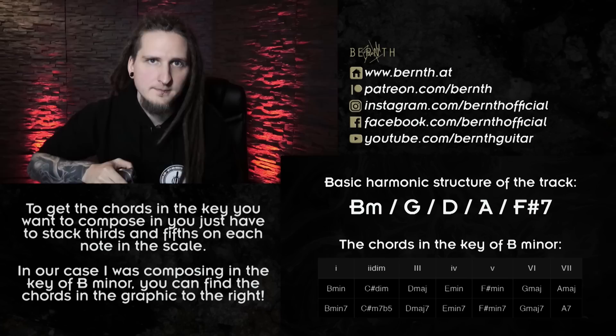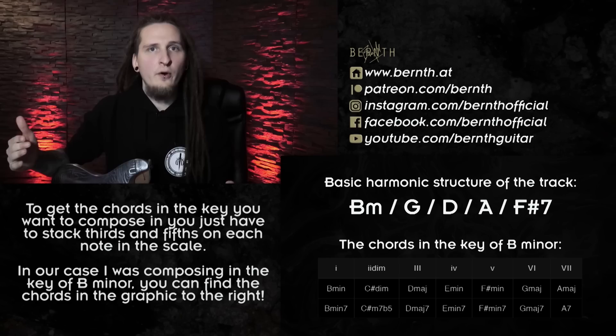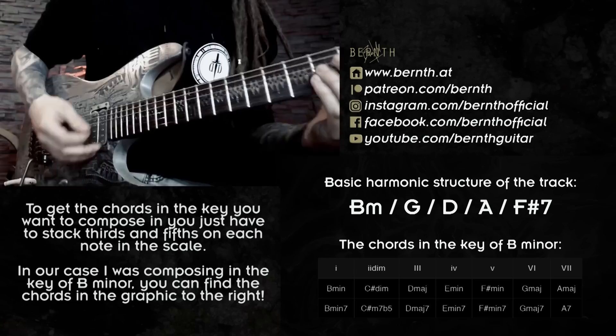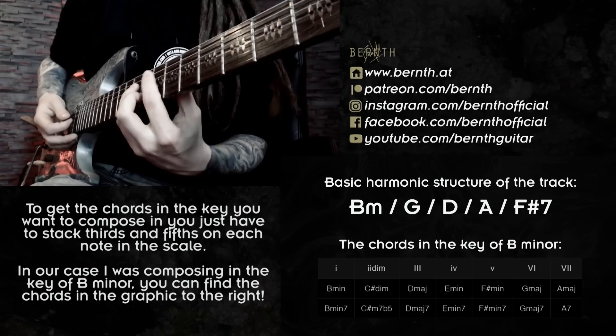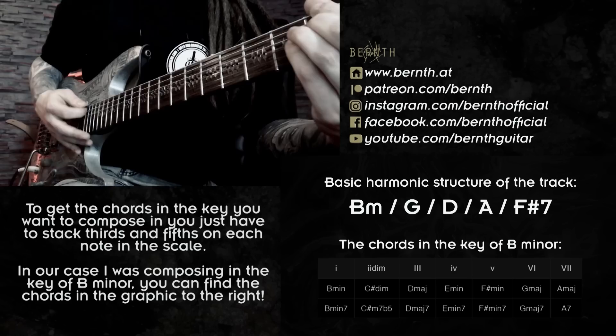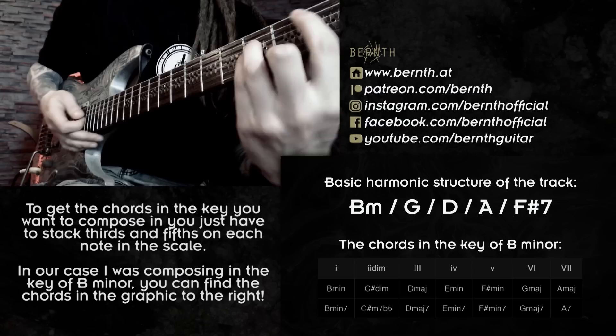Here's the main thing I want you to understand before we move to the individual licks: music is usually composed in a key. For this backing track I was working within the key of B minor. You can form the basic chords in every key by stacking the third and fifth on each note of the scale using only notes within the scale. In B minor that gives us: B minor on the first scale degree, C-sharp diminished, D major on the third, E minor on the fourth, F-sharp minor on the fifth — which we exchanged for a dominant seventh chord to make the resolution more satisfying — then G major on the sixth scale degree.